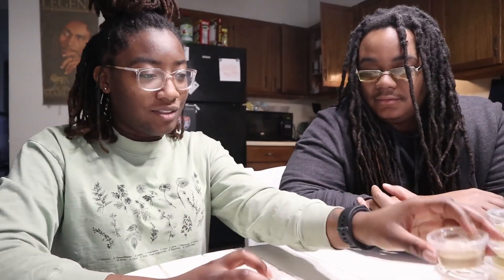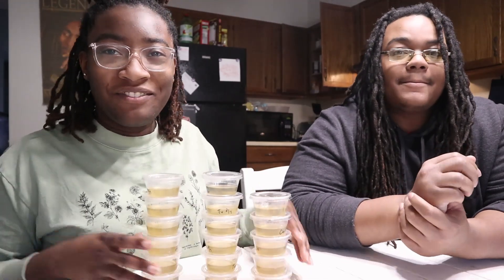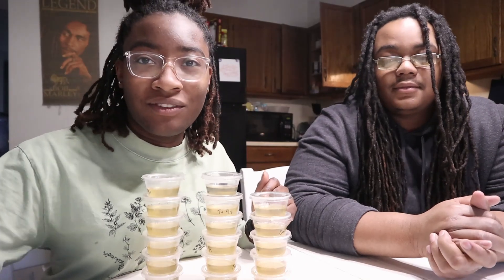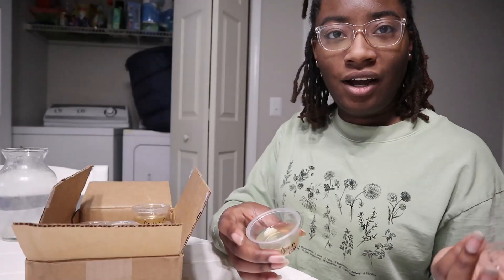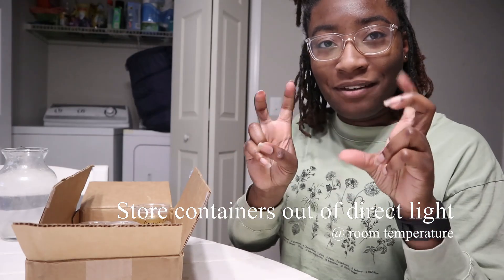We're just going to open some cups to the air and see what happens. We got 17 cups of things that we just swabbed around the apartment — we're going to see how they grow over the course of the next week or so. We're going to leave this open for an hour and then close it and put them in their little incubator.